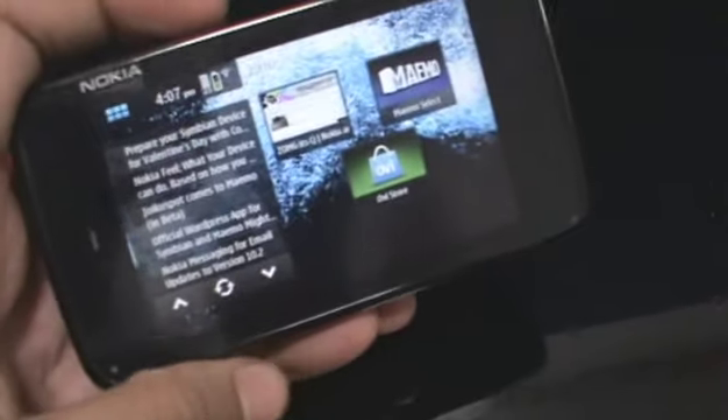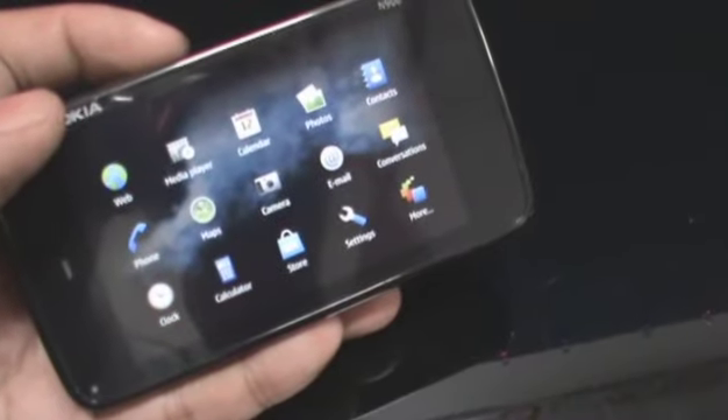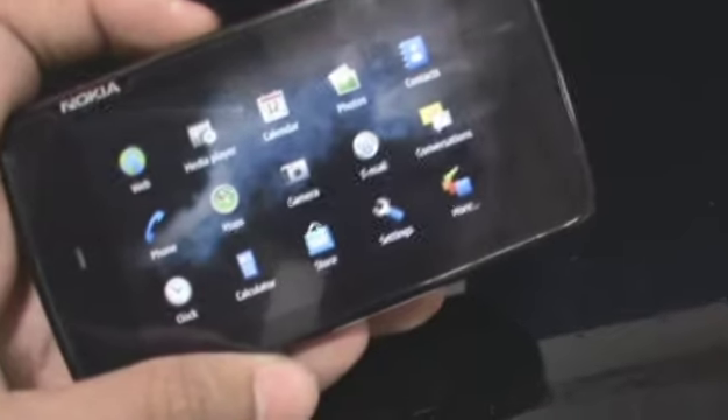So there you go. That is basically it for web browsing on the Nokia N900 — it handles almost anything that you throw at it. For more on this, check out our post on zomgitscj.com.